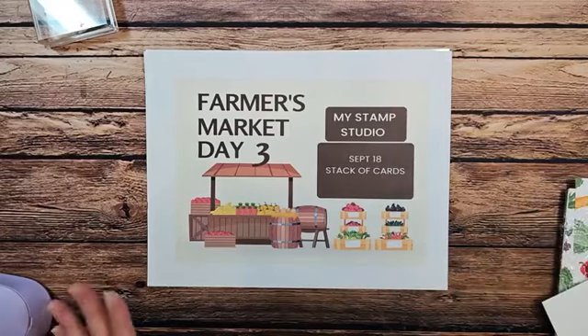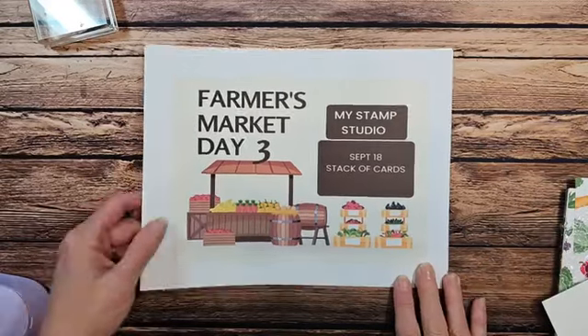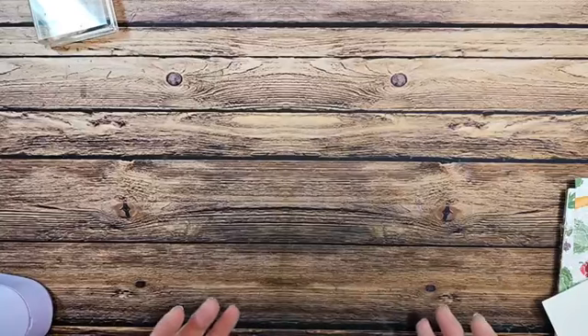These cards are going to be all the same — we're just going to change them up by using different designer series paper. Tomorrow night we'll be doing a little card folio so you can actually give them as a gift and have them all packaged up, but I'll show you a way to package them tonight as well.